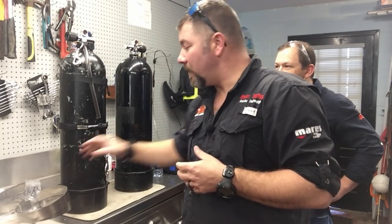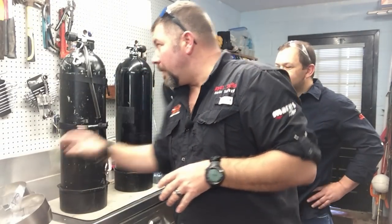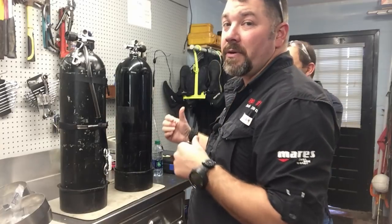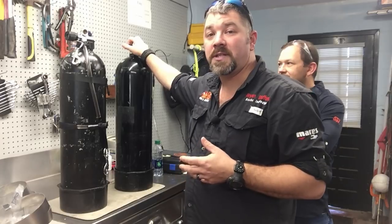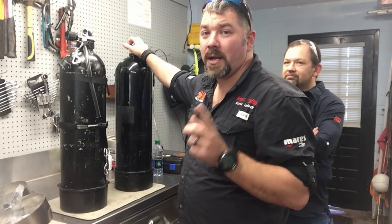You need a left and right hand valve, the manifold to go between them, and the hardware and bands to do it as well. The first thing I'm going to do is strip these cylinders all the way down. This one has a stage kit I'm going to take off because the previous owner won't be using it. I'm going to take the valves out, do a quick visual inspection, and then walk you through the process of putting a set of doubles together.